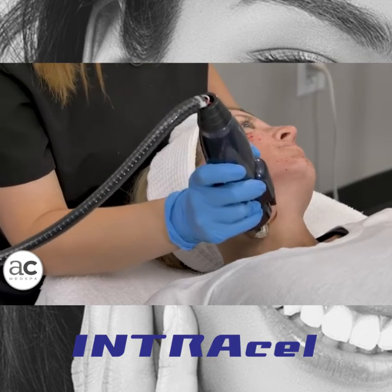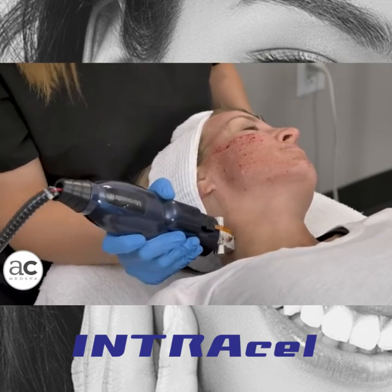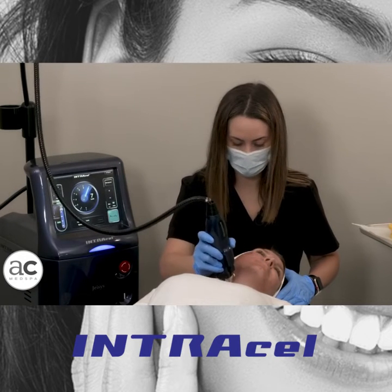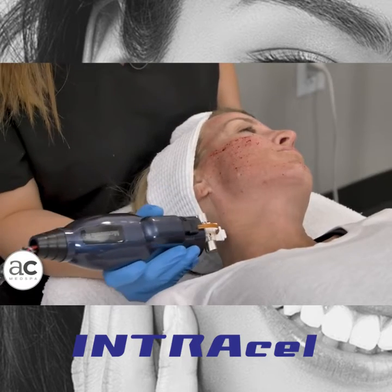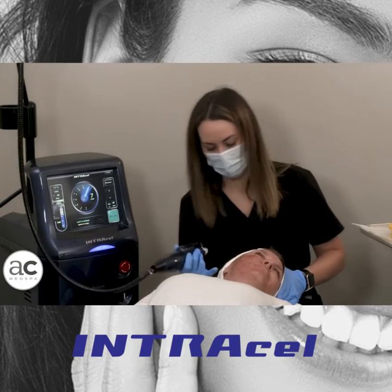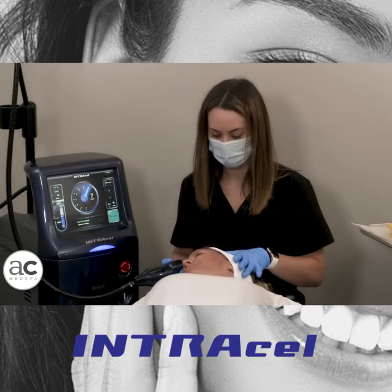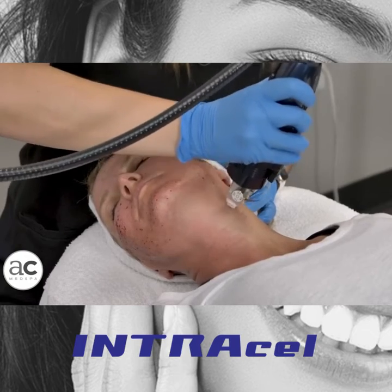I'm going to go ahead and complete my first pass on the lower face and neck, and then I'm going to come back and do what we call a crosshatch — it just means I'm going to throw another pass in, always paying special attention to any problem areas that the patient might have. I'm going to start my crosshatch now, following the same pattern, just going in a different direction. Looking at her, making sure I didn't miss any areas — she's got a nice even tone. We're seeing that erythema show up very nicely and evenly.